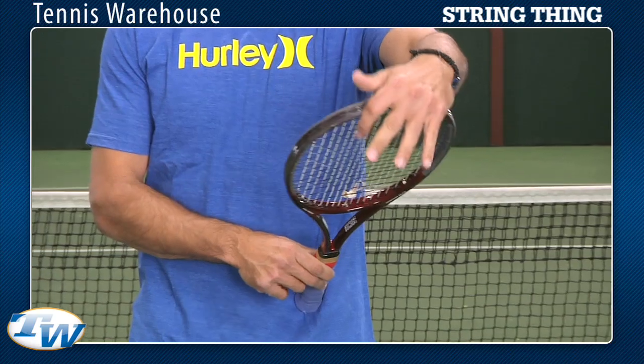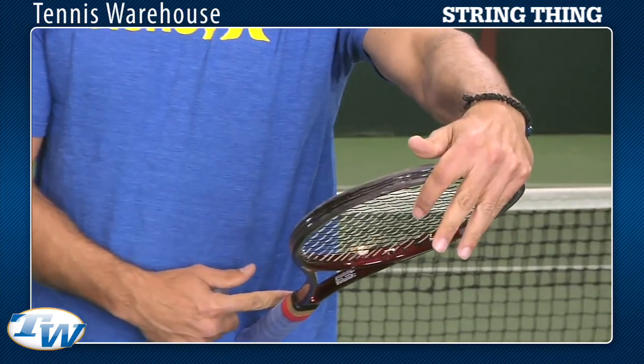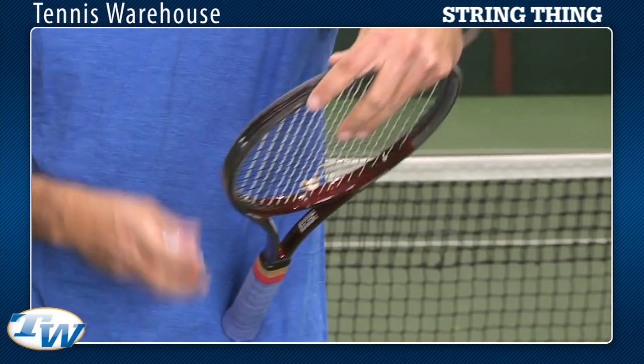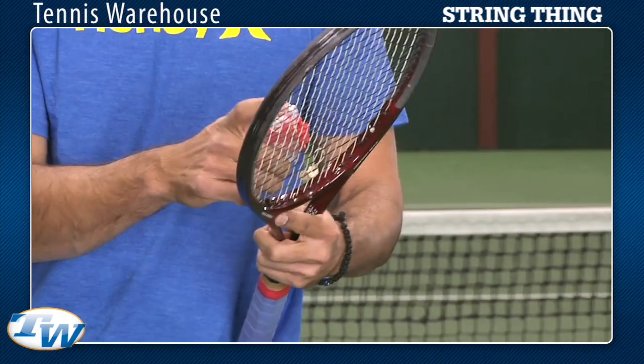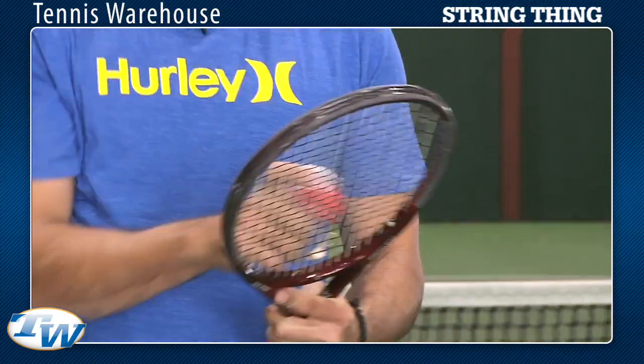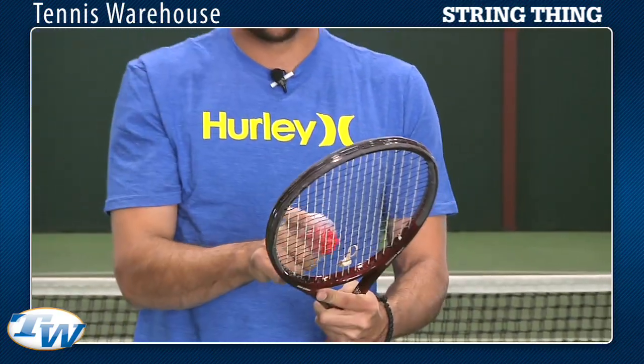Grab the racket from the throat or the top of the head, let the racket butt rest up against your hip — I do it this way, it's easier for me — and let it run up and down the strings and pretty much your whole racket is literally straight in a few seconds.